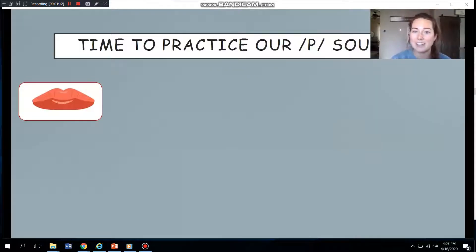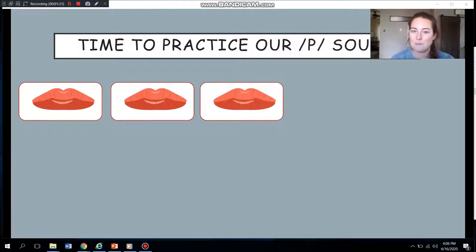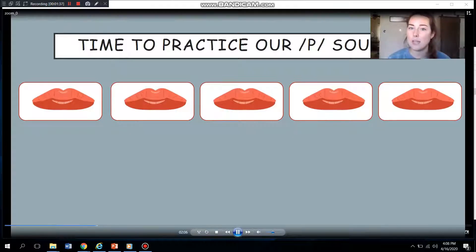You try. It's your turn. Great job. One more. How'd you guys do? I want you guys to try it by yourself now. There's going to be a couple more pictures of lips that come up on the screen. When you see them, make sure you make your quiet, lip-popping P sound. Okay? Ready?